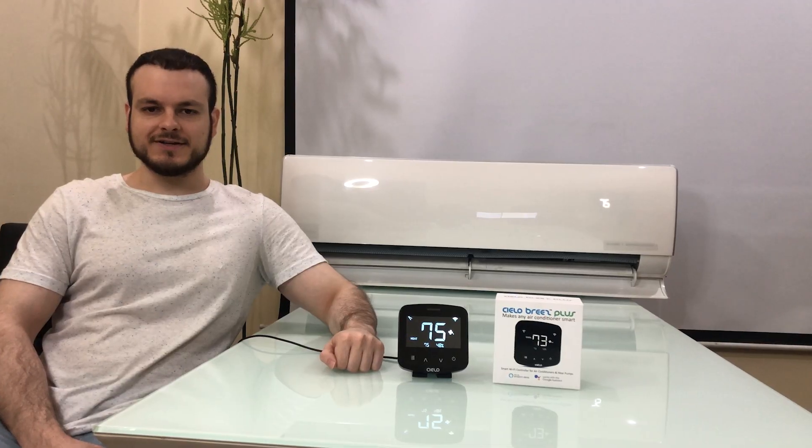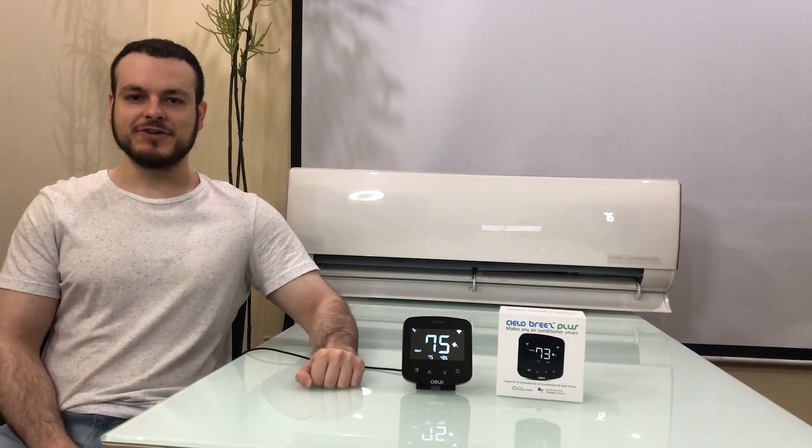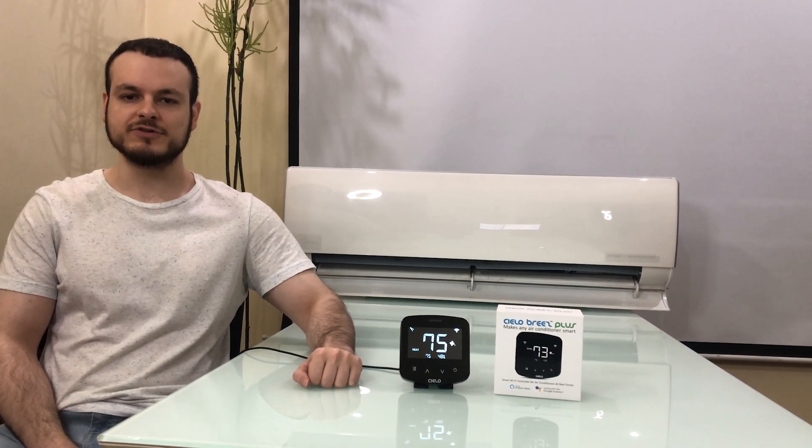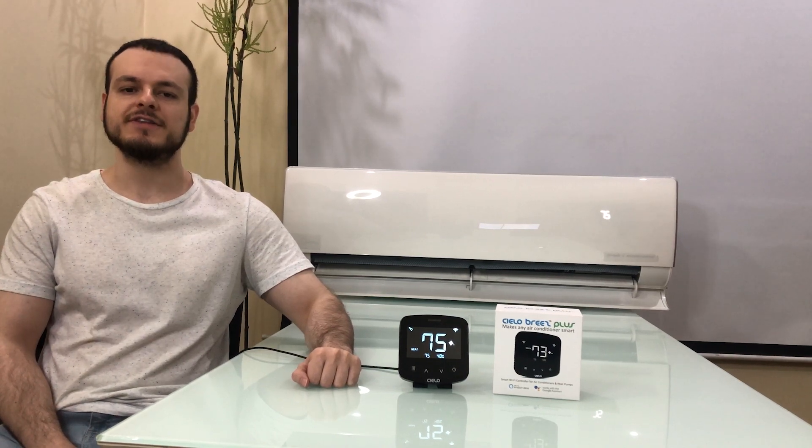Simply speaking, the Breeze Plus works with or without Wi-Fi — remain local or go global, the choice is always yours. That's all for today. Looking forward to hearing your feedback on the product and the smart experience. Please subscribe to our channel and we will keep you posted on the latest from CeeLo. Thanks for watching.